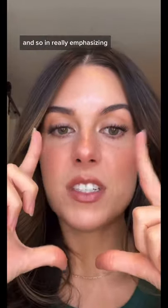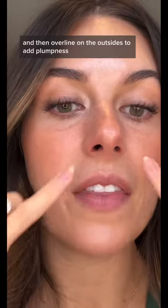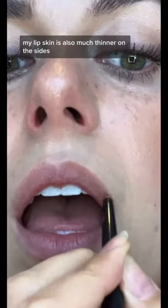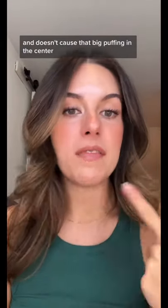Really emphasizing the middle kind of makes me look like a Who from Whoville. So I actually like to do the opposite — line my natural lips and then over-line on the outsides to add plumpness. My lip skin is also much thinner on the sides. This looks so much more natural on my lip shape and doesn't cause that big puffing in the center.